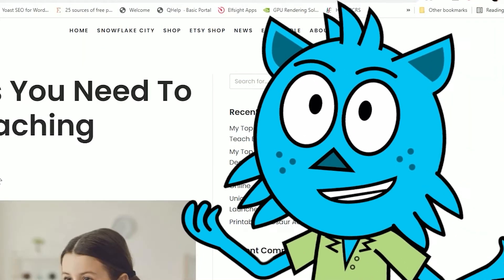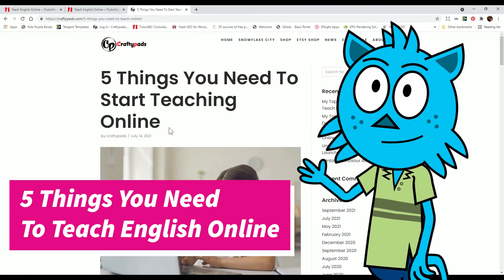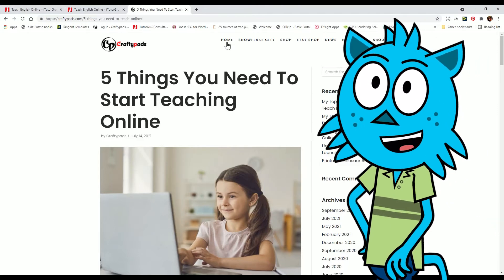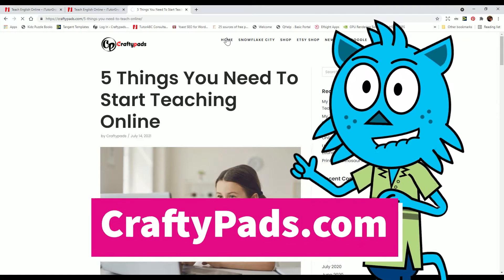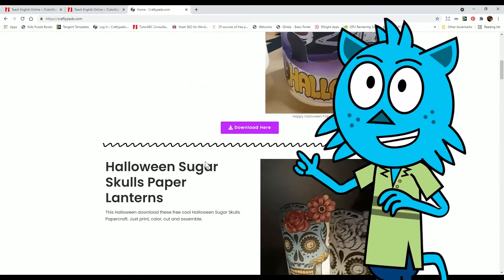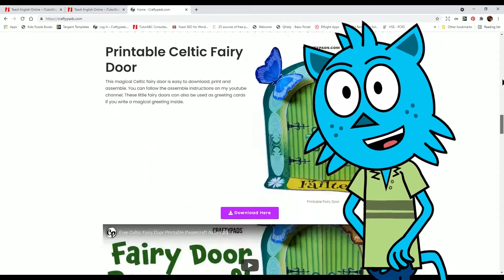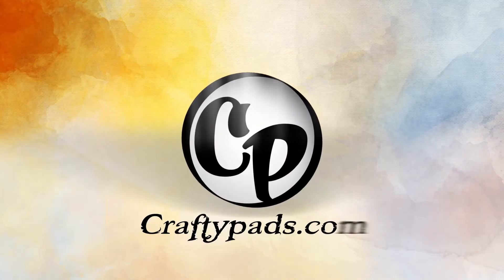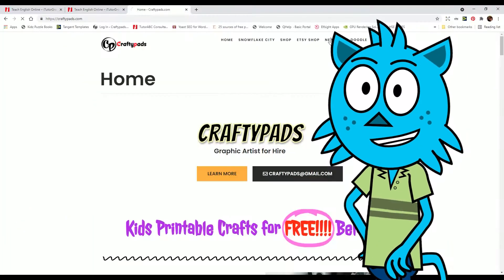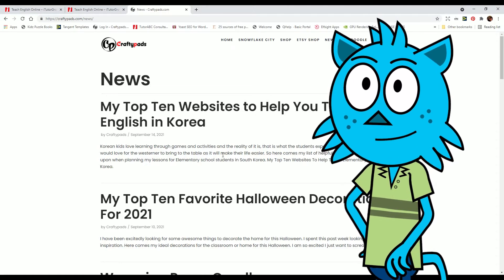Hello and welcome to my channel. Today I'm going to tell you 5 things you need to start teaching English online. I've written a blog post and you can read this at craftypads.com, which is my website. On this website you can also get some free printables which I've made and created. Let's get started. These are the 5 things you need to teach English online.